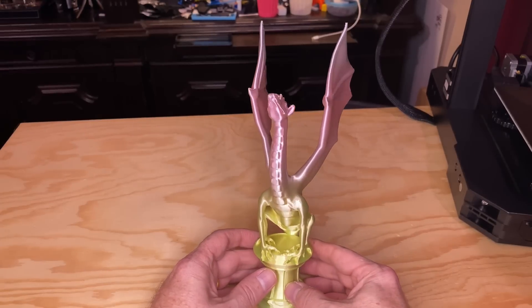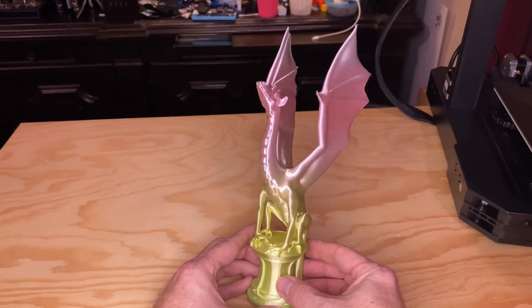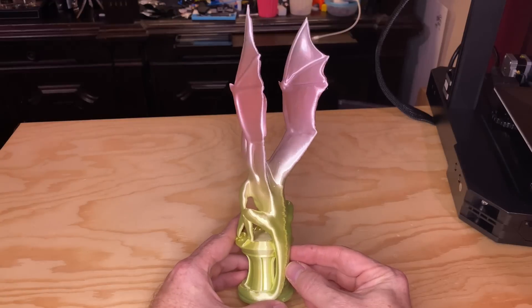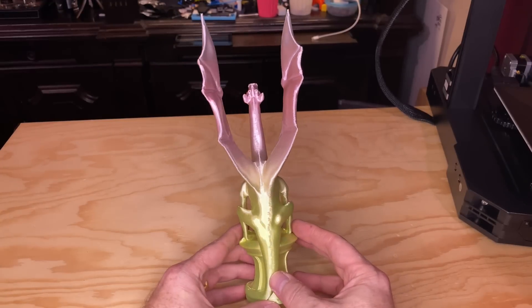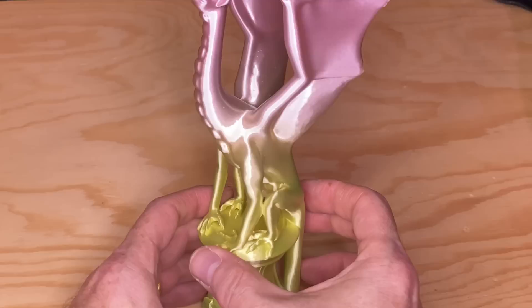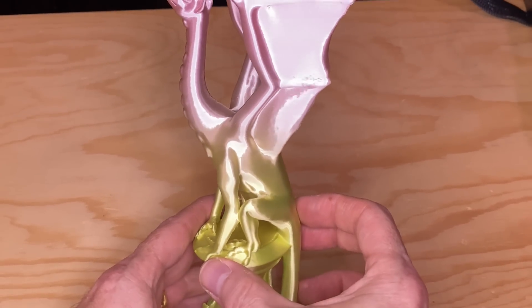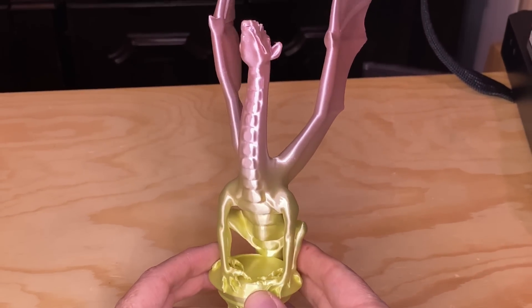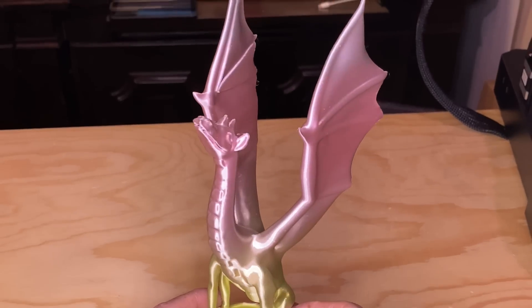One final print — I wanted to go tall, so I printed ARIA again, scaled up to 200% size. At this size she's 260mm tall, just under the maximum 270mm build height of the printer. This was printed with a nice color gradient silk filament, going from a metallic green at the base up to a metallic purplish color. It's really nice.